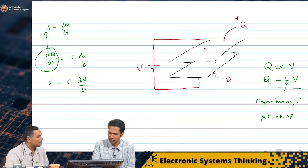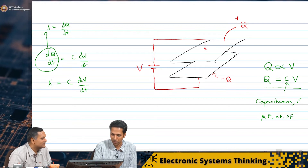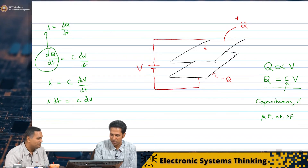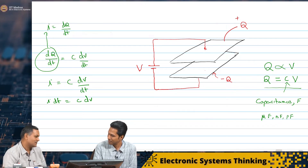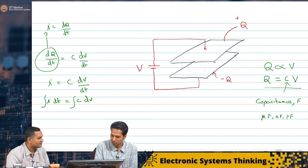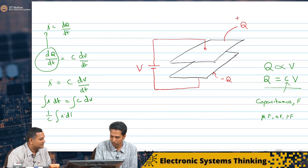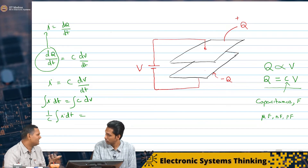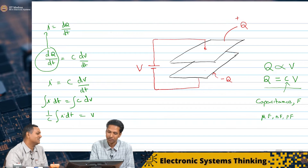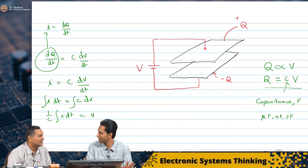Can you also get some expression for voltage if I want to know the voltage across the capacitor? Sure — I think you can use the same equation, just rearrange it. So I dT equals C dV, and integrating both sides: 1 by C times the integral of i dT equals the integral of dV, which is just V. So the voltage can be written in terms of the current like this.